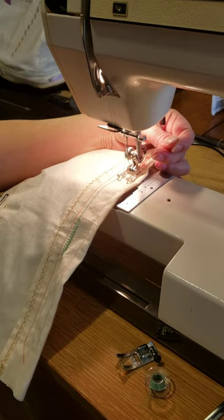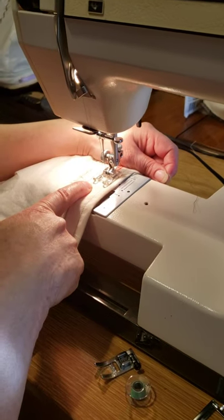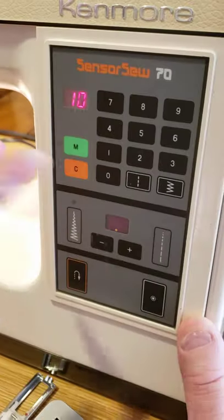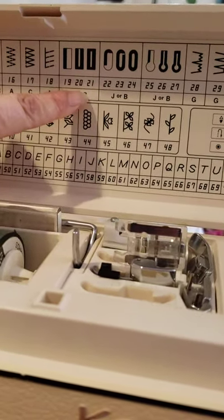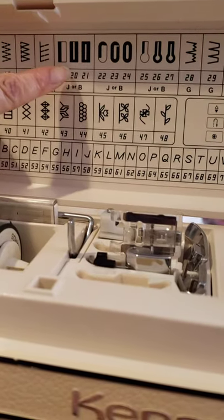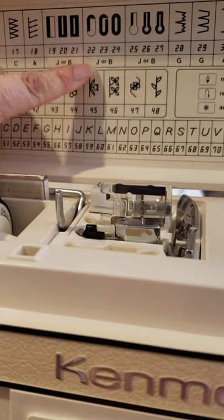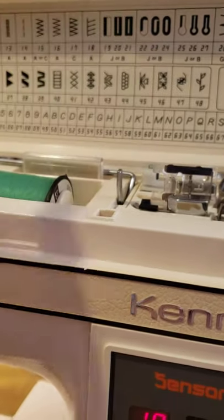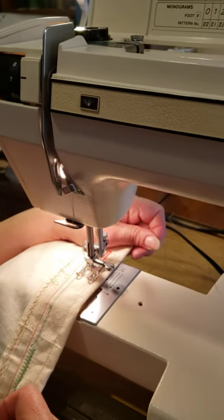The two threads — the bobbin thread and the up thread — okay, it's easy like that. Put the button, hold, press the presser foot, and go in here, clear all, and you decide what kind you want. For example, I want this one. Going for the circle — it's more beautiful. You need to start, and with this machine, you start at 24. Don't forget that — you don't start at 22 or 23, you start at 24. Press down the needle, press the foot.